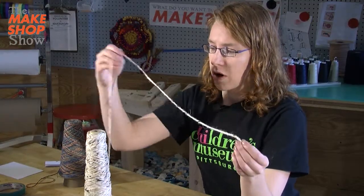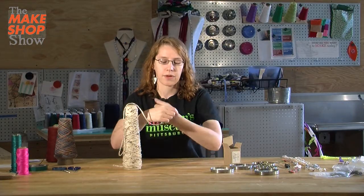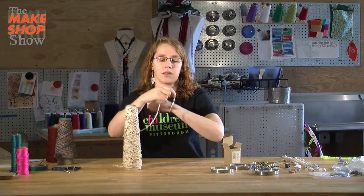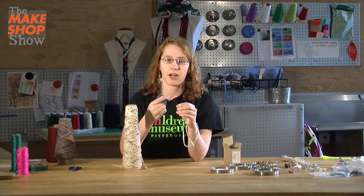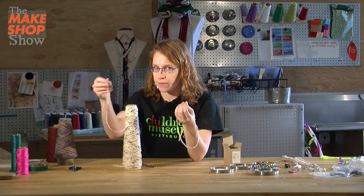Get a piece of string or yarn that's two times longer than the final piece. So if I want to make a bracelet, I'm going to wrap it loose around my wrist two times, and maybe just make sure there's a little extra. When you're done, it's easy to cut off the extra part, but it's a little bit harder to tie more string on if you want it to be longer.